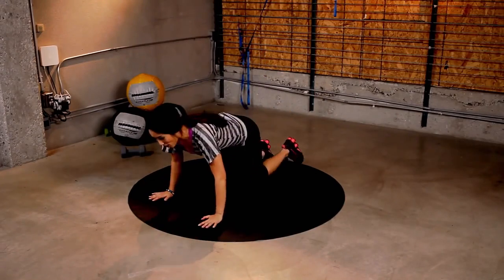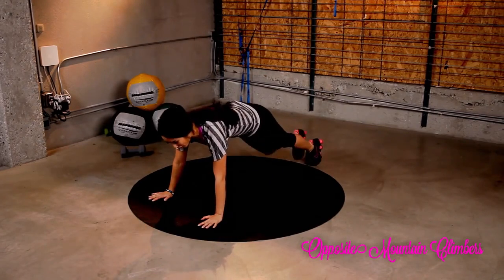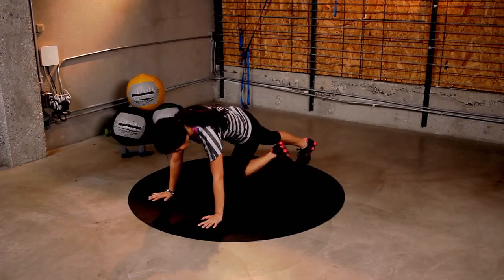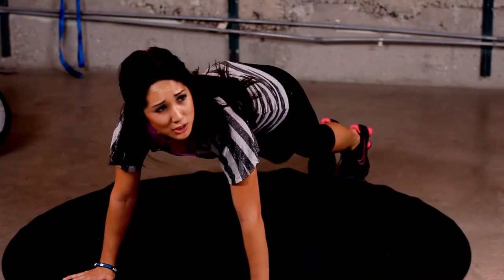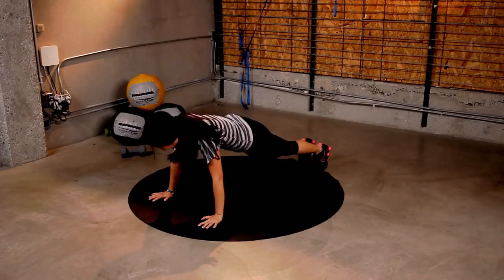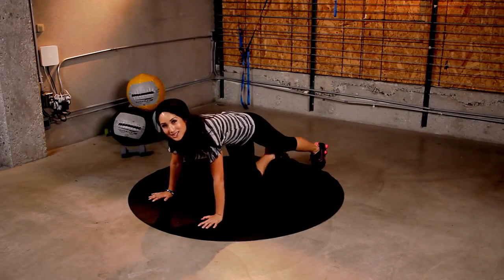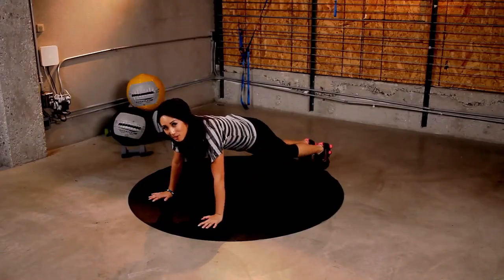Last exercise: opposite mountain climbers. Mountain climber position — pull up that knee to that opposite arm like so. We're going to go for 45 seconds. This is the last one, so make sure you're doing it all. Here we go. Slow and controlled — we're not worried about speed, just pulling it all the way up. If you have a squeaky mat like mine, it just makes it more interesting. Pull those knees up. Try not to step on yourself. If you exhale as you bring that knee up, it's going to help you get more isolation. Keep going. A couple more.